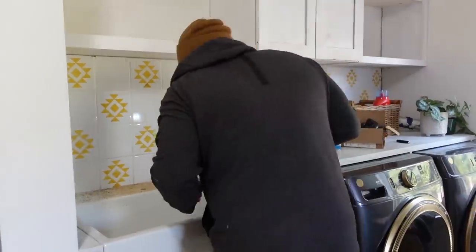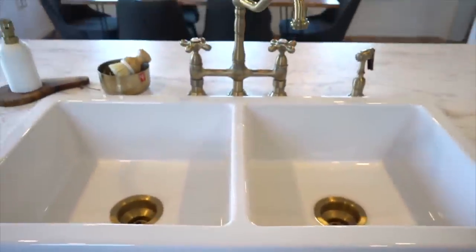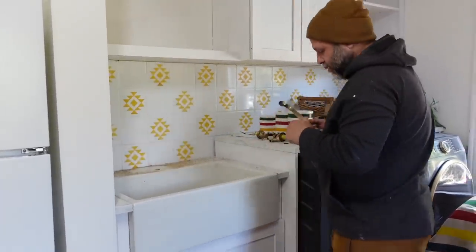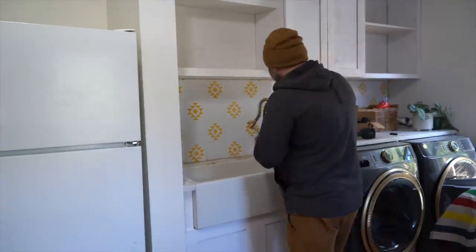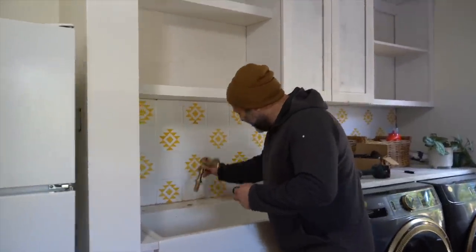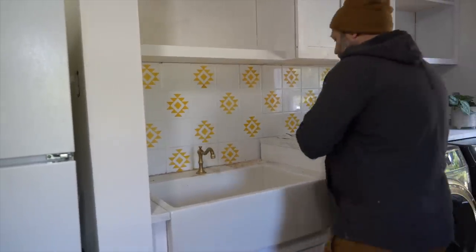We went with the same gooseneck faucet style that we have in the kitchen. It's a different faucet but the same color of actual gold brass we're using — we wanted something that would look similar but not exactly the same. Moment of truth: does it fit? After holding our breath and drilling — oh, perfectly! That's so nice. I want to do the other ones before I put them in so I can do them all at once and connect everything at once.